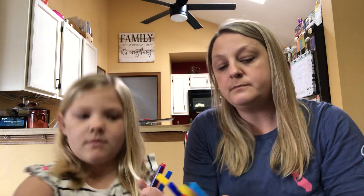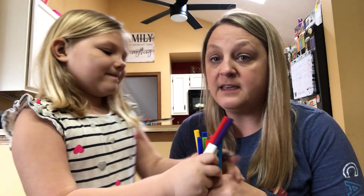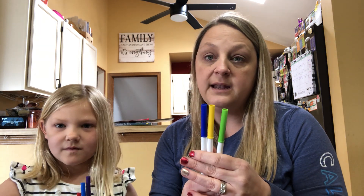So here's our markers. Macy is gonna close her eyes and pick three markers. All right, close your eyes. One, two, three. Okay, now I'm gonna do mine. One, two, three. Okay so I have green, yellow, and blue, and these are gonna be my three markers that I'm going to color with.